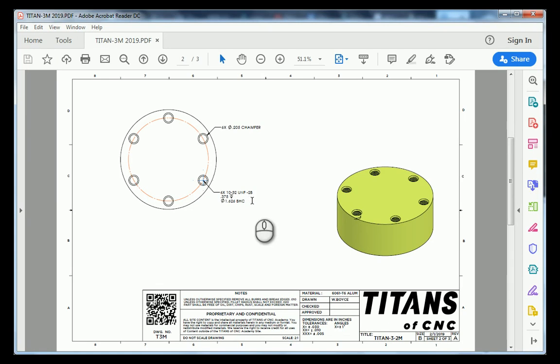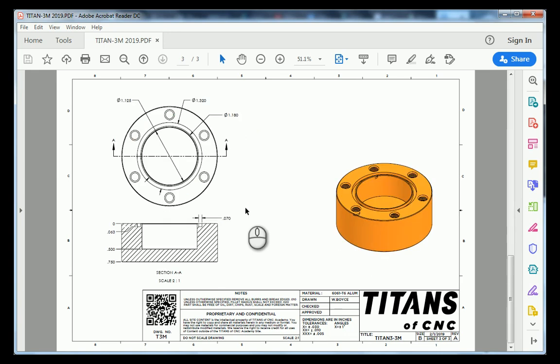Let's move on to sheet number three. Sheet number three is indicating that there is a circular pocket that resides centered to our part. Along with that, we have an O-ring groove that goes around the perimeter of that pocket, and that O-ring groove has a depth of 63 thousandths of an inch. So let's make our way over to Fusion 360 and 3D model this part.